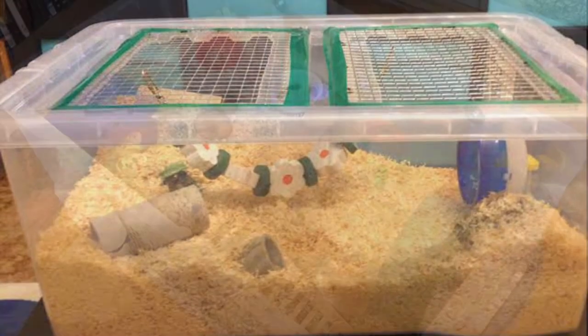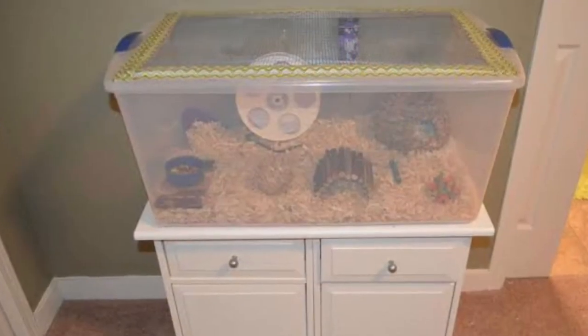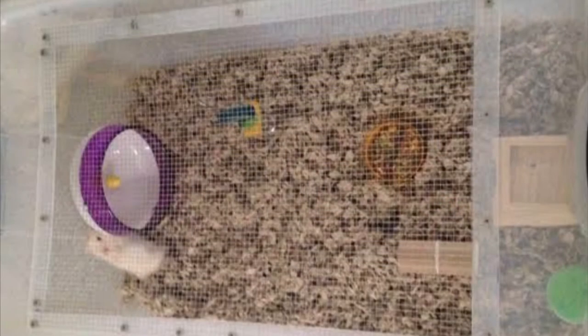This special DIY cage is called a DIY bin cage. You will need to buy a really big plastic bin box like this one. It already has a lid, so all you have to do is cut the middle of the lid and put a mesh. This will keep the air moving.